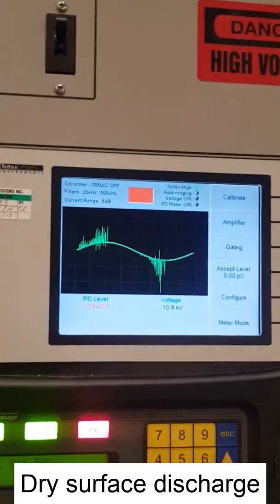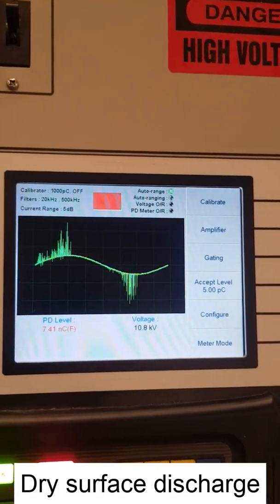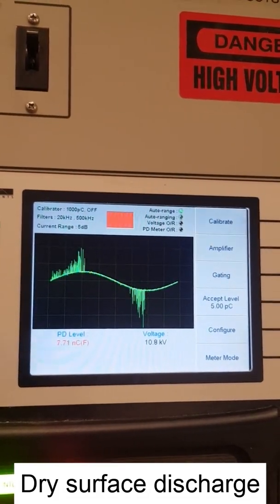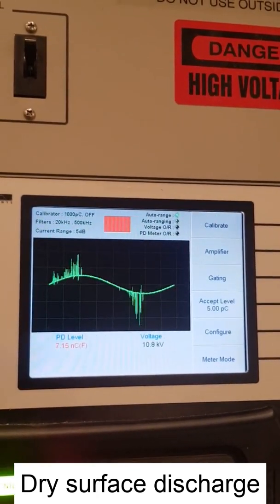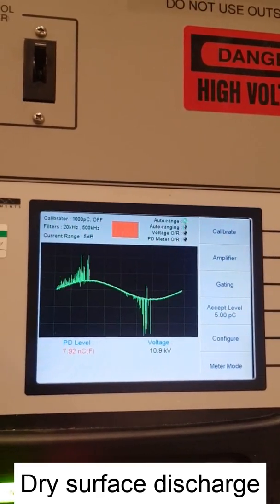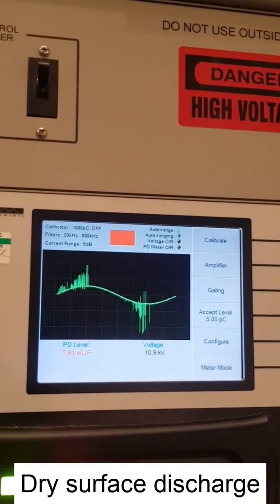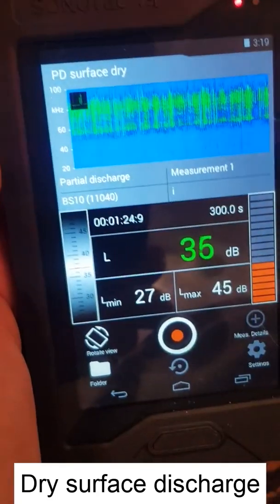Now, how do the patterns of these discharges look? In the classical PD detector, we have discharge at both the positive and the negative. The downside of using the classical PD detector is that it is intrusive and can only be used in the lab. However, we are using an ultrasonic sensor to detect these types of discharges, and we will show you the output of these discharges now.